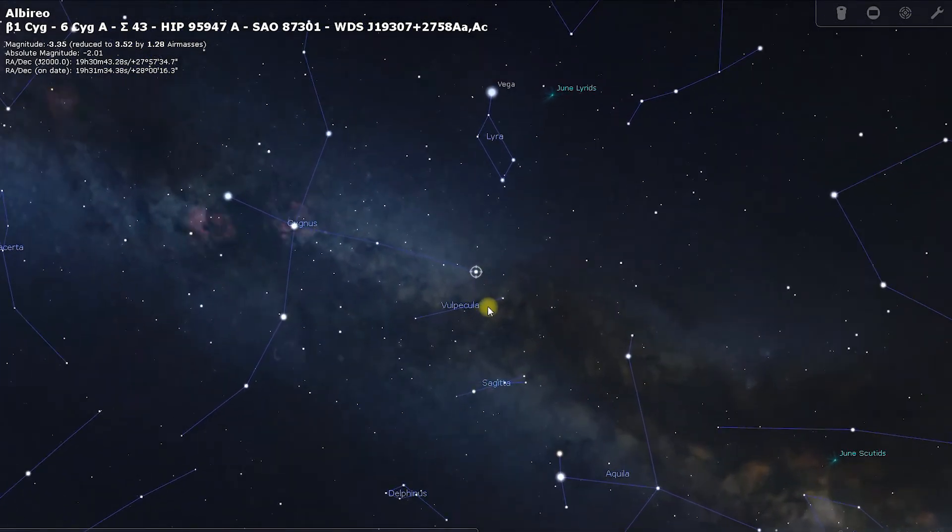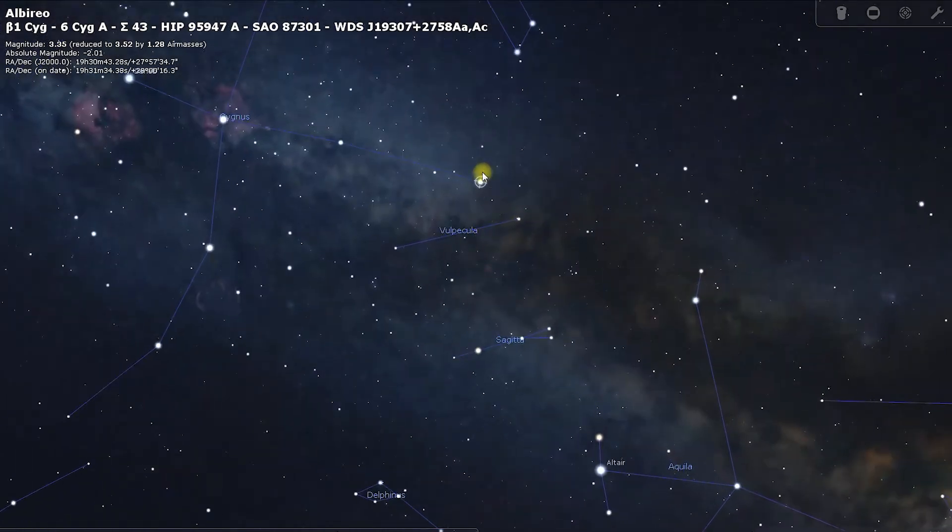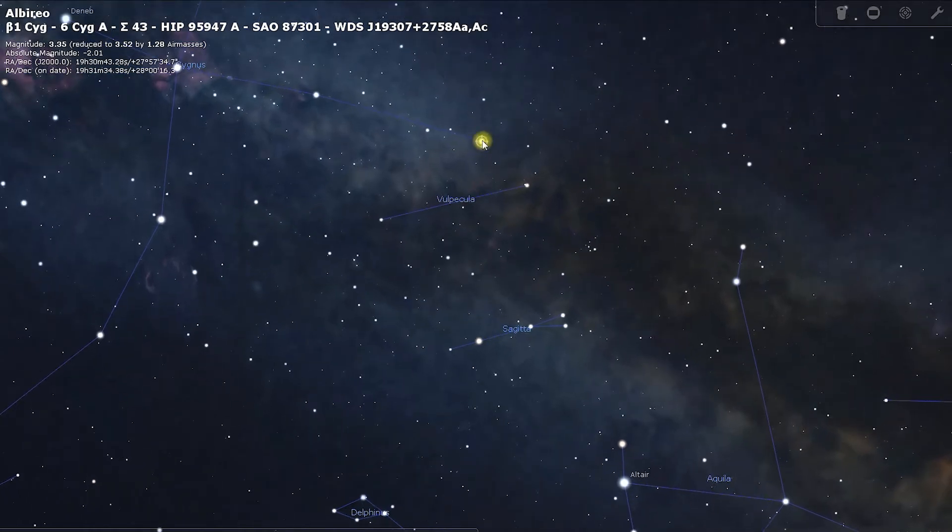When you're looking for it, you'll find Albiro — it's a double star with an orange and blue star in a visual double. It's not a true double system, but it's a visual double. Use that, and just below it you want to find Vulpecula.